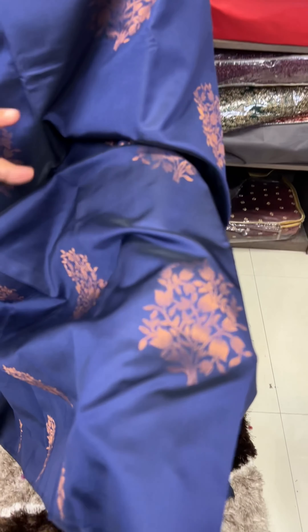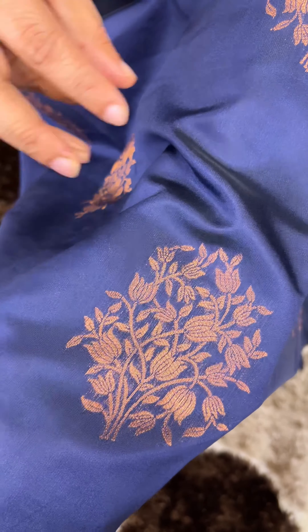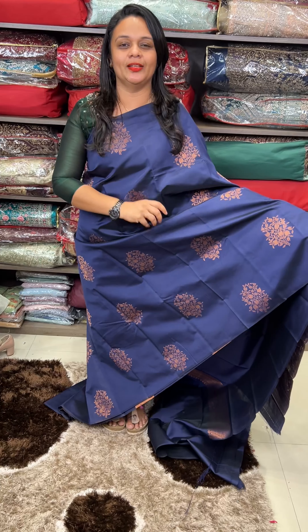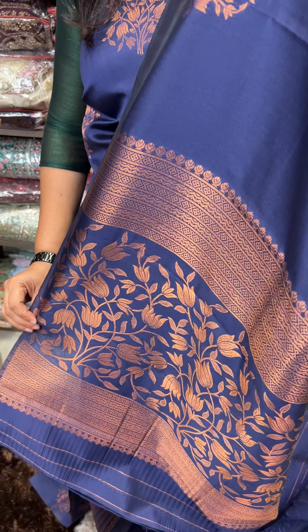It's a deep blue, it's a blackish blue. It's a copper butta — it's a small butta. It's a flower, a rich flower. It's a floral design. Same tone blouse with borders.